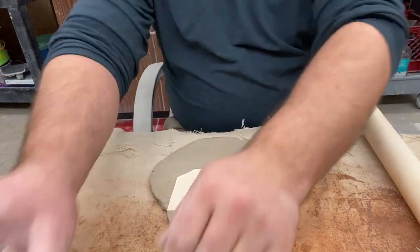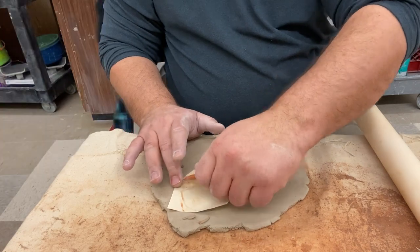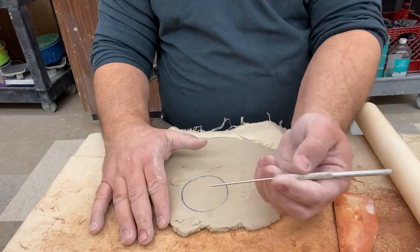Then we'll take the template, put it upside down, use a wooden rib or a credit card, and rub it onto the clay. You can see that it transfers — then we can get rid of that paper.